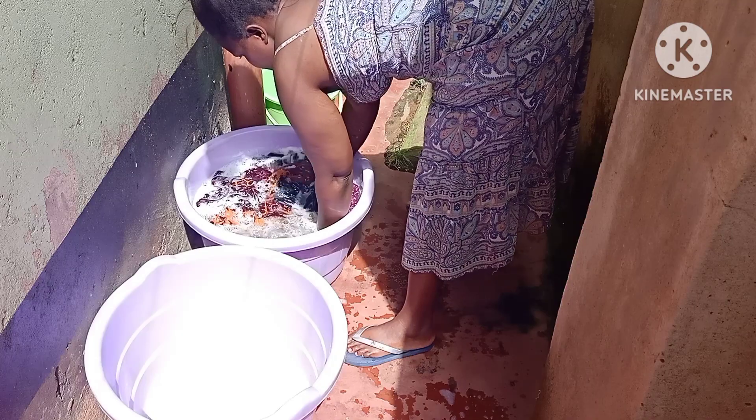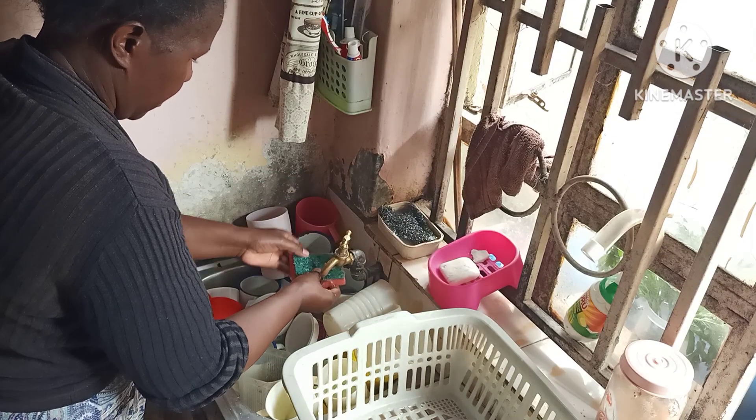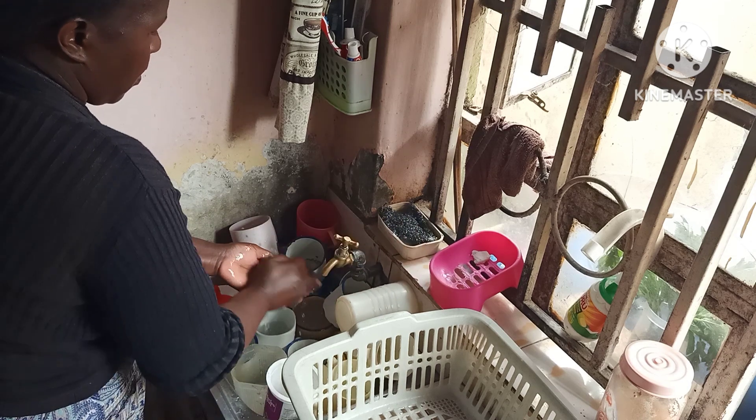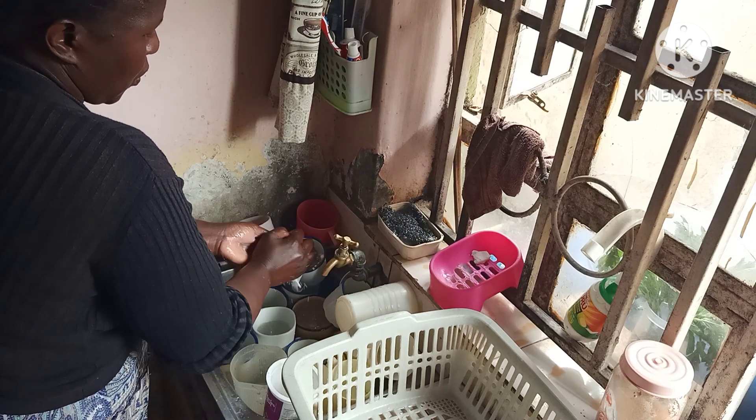As the laundry is soaking, I'll be cleaning the utensils. That way I save on time, now that I woke up late and I don't want to be late picking the little one from school.